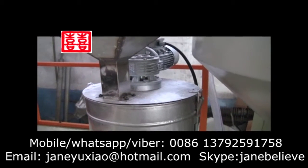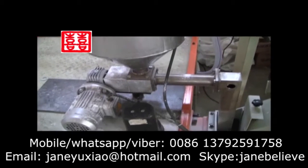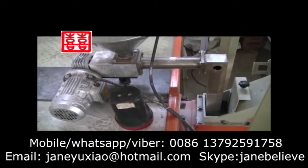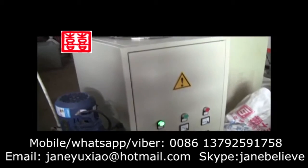The telecom powder is fed into the unloading equipment through the Italy double screw and then entered into the screw to plasticize.